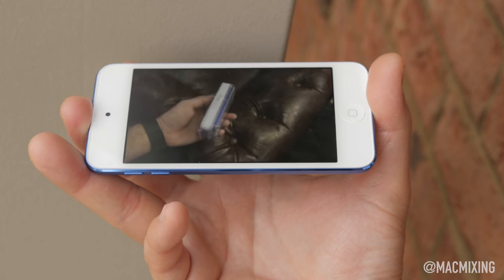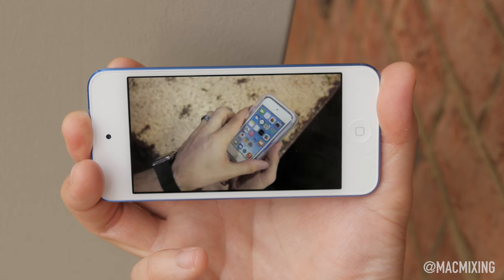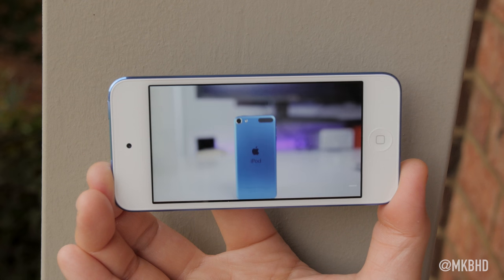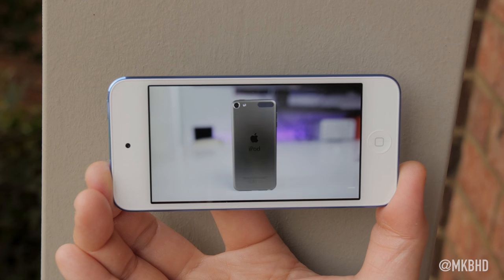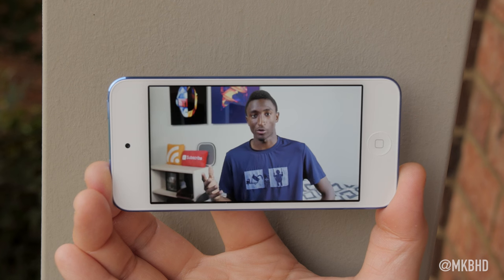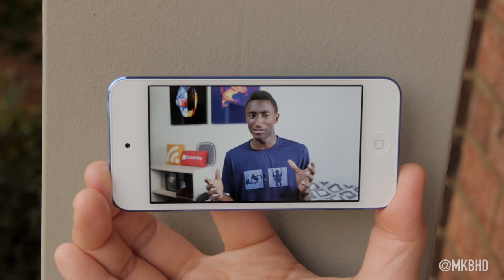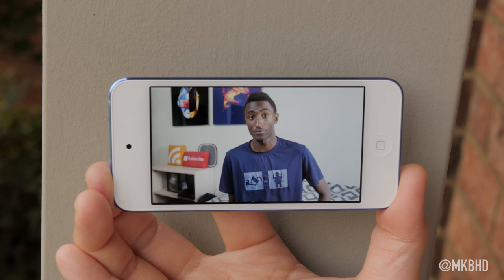Maybe some of you like the smaller, more compact form factor, and if you do you'll feel right at home here. But for me, I'm used to using much larger displays, so the multimedia experience for my personal taste was not as good on this iPod — a little too cramped for me. And that single speaker at the bottom is definitely not as loud as the iPhone 6.